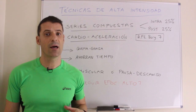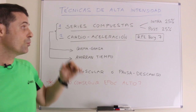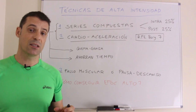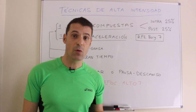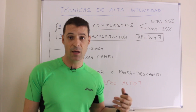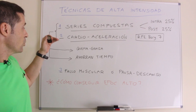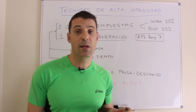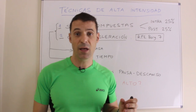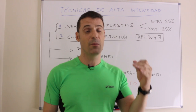¿Qué técnicas de alta intensidad vamos a trabajar durante este protocolo? Fundamentalmente tres. La primera es la serie compuesta, formada por una serie pesada y una serie ligera, que consiguen un aumento de la quema kilocalórica durante el entrenamiento de un 25% respecto a las series tradicionales y otro 25% extra al terminar. La segunda son los ejercicios de cardioaceleración, con un nivel de intensidad de 7 en la escala de Borg, que va de 0 a 10. Estas dos técnicas maximizan la quema de grasas y ahorran tiempo en el gimnasio.